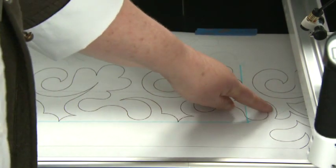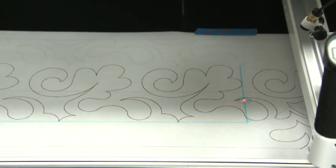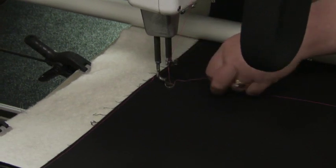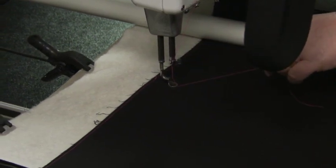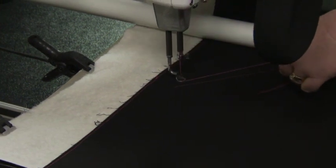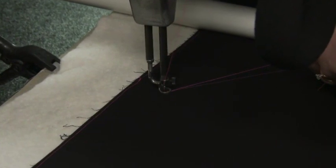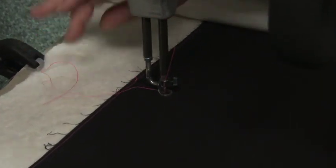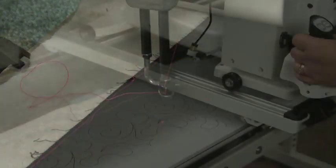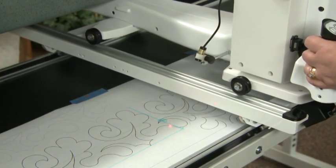It's a good idea to finger trace the pantograph design so you know where you'll be quilting. Now bring up your bobbin thread and do some tie-off stitches. Press the start button and start stitching.